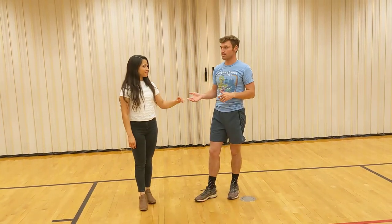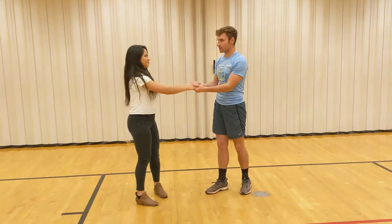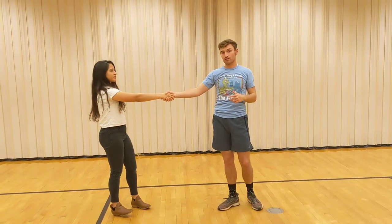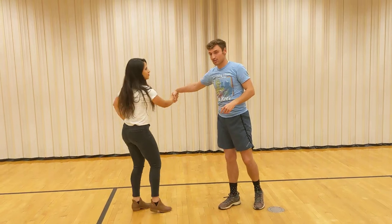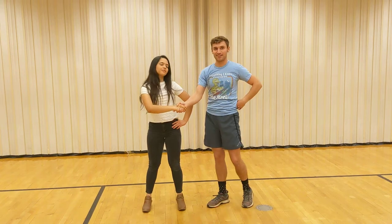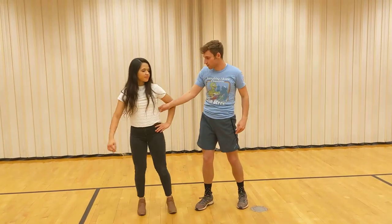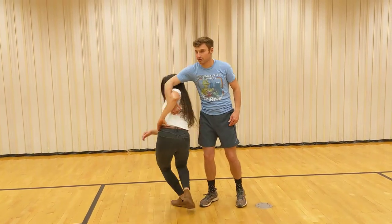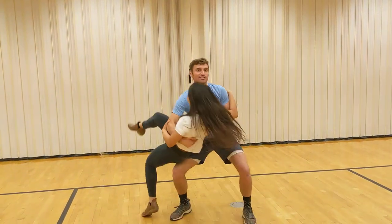The next one is the Teacup. It's similar to the princess drop. You're also going to bow tie, but instead of pulling her this way, you're going to push her this way while she has her arm like a teacup handle. Guys, you're pushing her so the teacup handle comes towards you, and then you redirect her this way — and that gives you another fun dip.